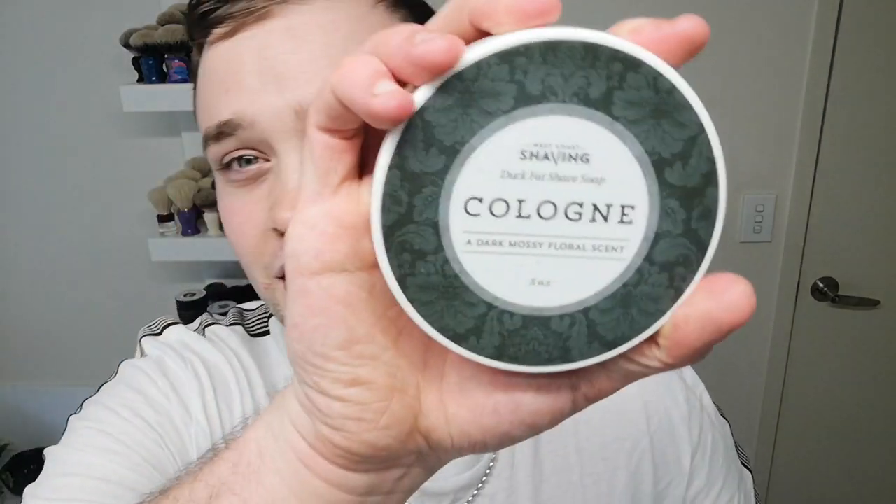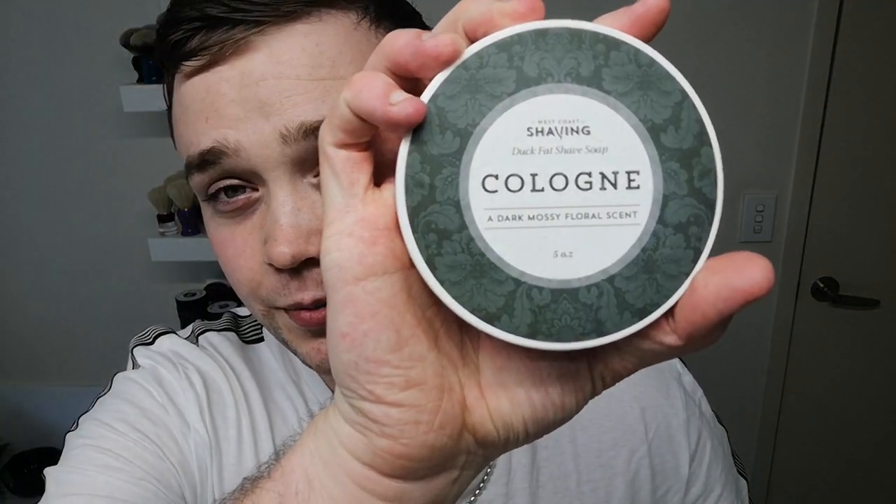Salutations wet shavers, Spencer here for an exciting shave today. I'm gonna be using West Coast Shaving. I've been seeing it pop up a lot lately, especially on West Coast Shaving's YouTube, and I've been seeing a lot of them get passed around to different YouTubers. I wasn't one of them — Kai Triska kindly sent one over to me. Go check him out. He does some of the daily shave for West Coast Shaving and is a really close friend of mine. He sent me this cologne, so this is going to be my review on West Coast Shaving cologne.